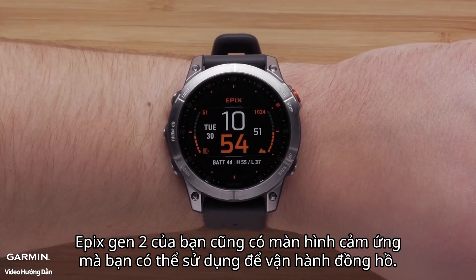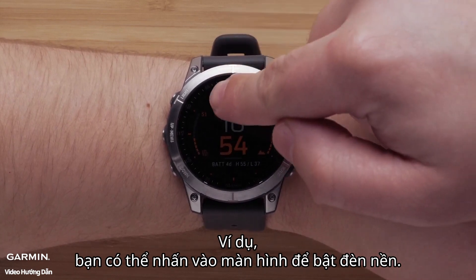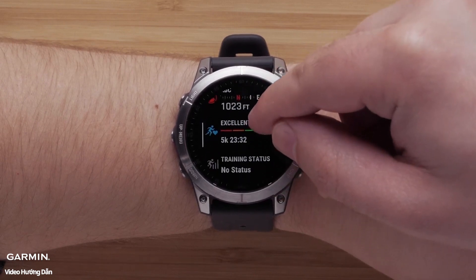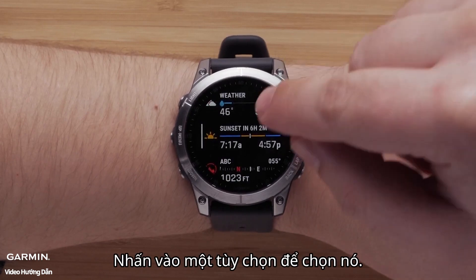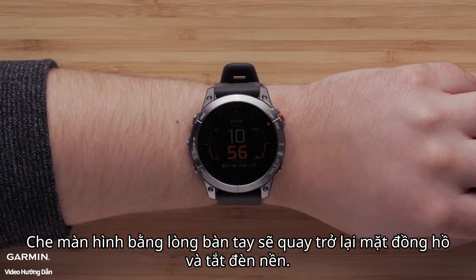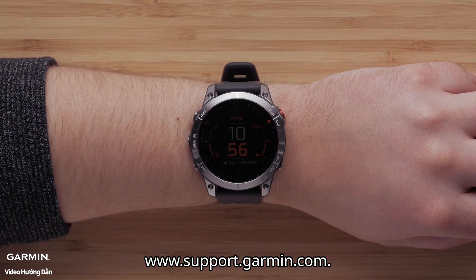Your Epix Gen 2 also includes a touchscreen that you can use to operate the watch. For example, you can tap on the screen to enable the backlight. Swiping up or down, you can scroll through the pages. Tap an option to select it. Swiping right will take you back. Covering the screen with your palm will return to the watch face and disable the backlight. To learn more about using your touchscreen, see the owner's manual at support.garmin.com.